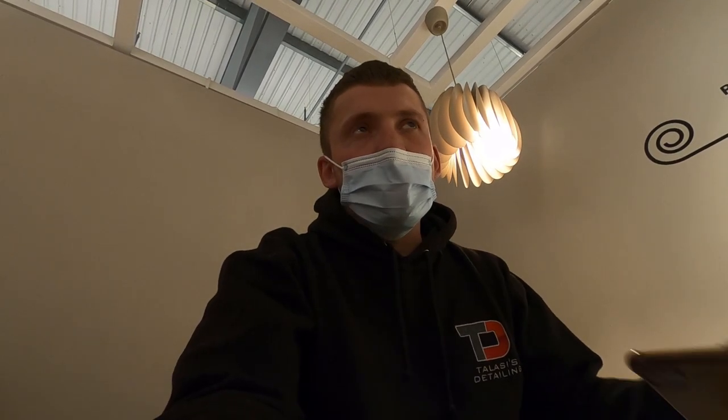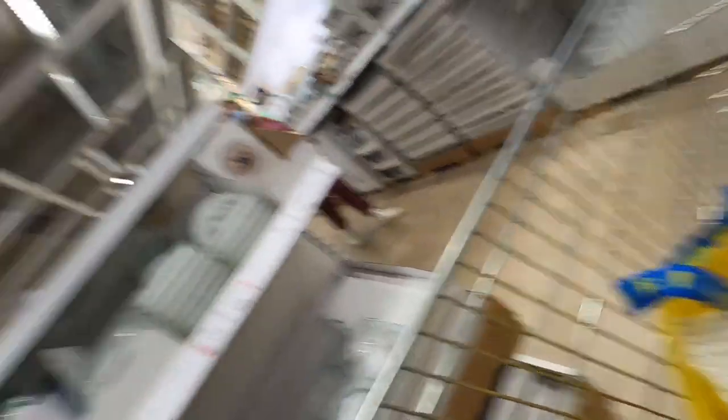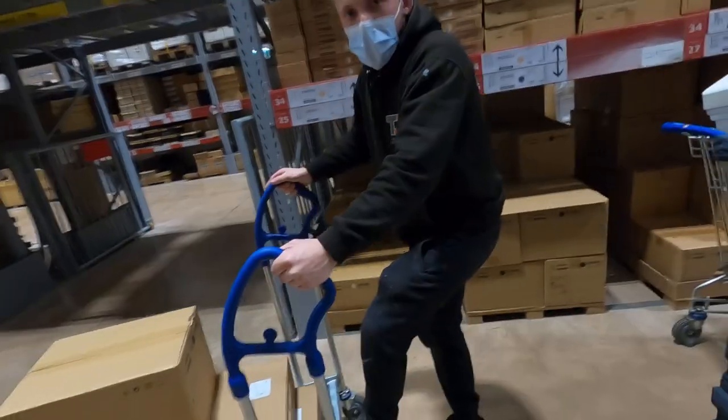Currently in IKEA, bored already, just chilling on a mattress. I've picked up a couple of bits — I'll try and show you what I'm getting along the way so you can see what I'm getting for the unit. There are actually some really good bits in there that I think will work out well for units and mobile valet vans. I came to IKEA to get detailing bits and ended up with a bread bin and some coat hangers — how does that work!